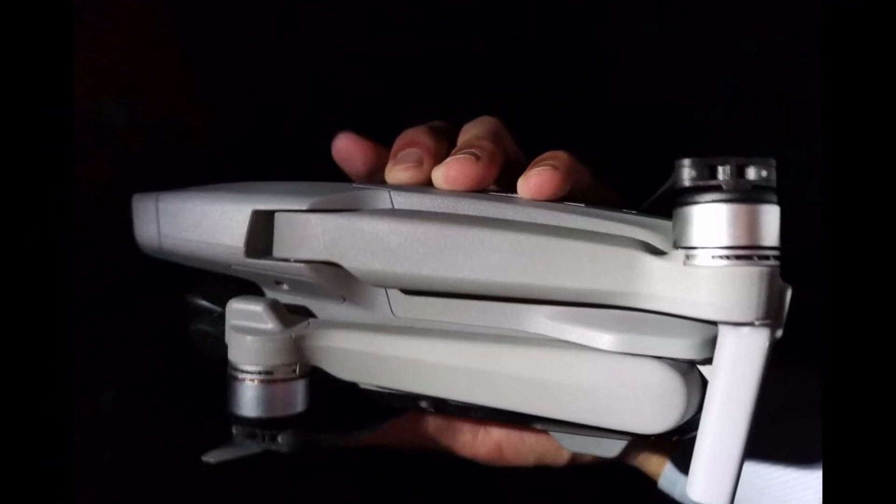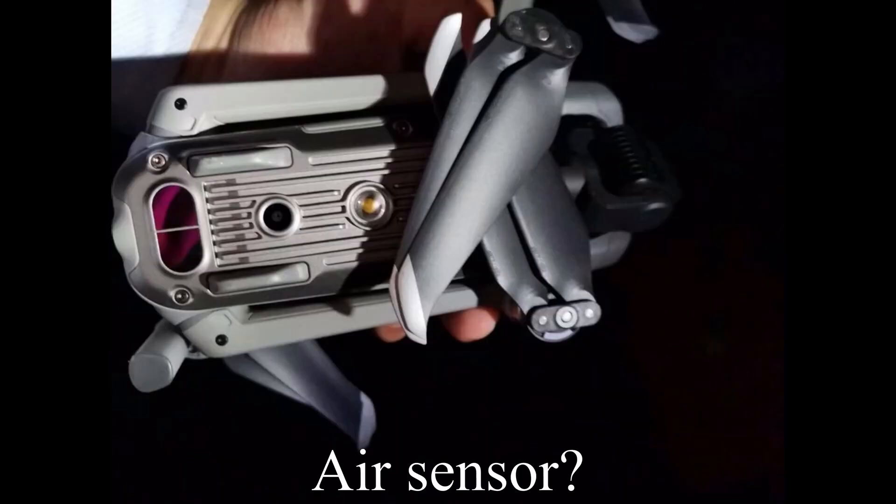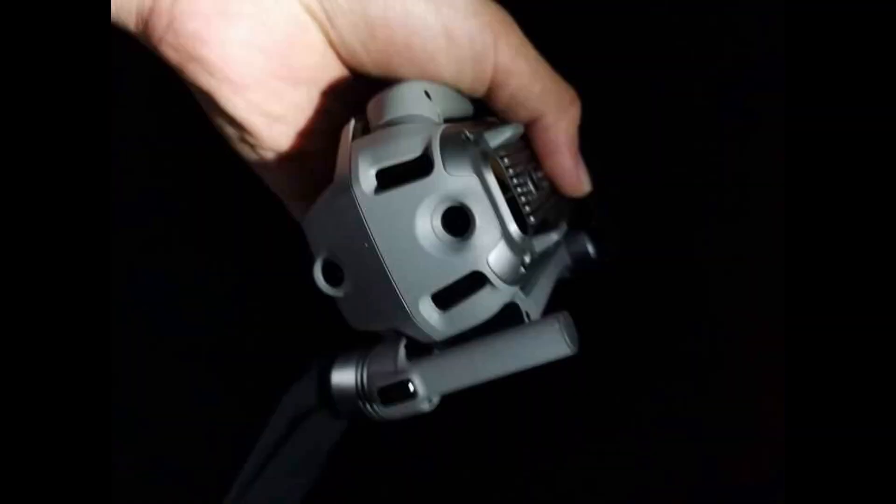From Asita's pictures we can glean a lot about the Air 2. It will have a downward vision air sensor including an infrared sensor, forward and backwards vision sensors, but no upward sensors — and the jury's still out on side sensors.